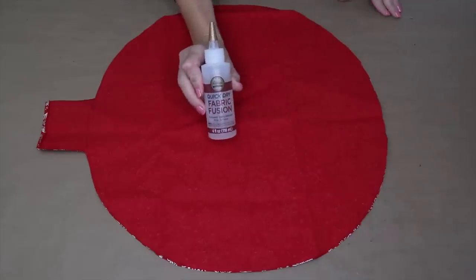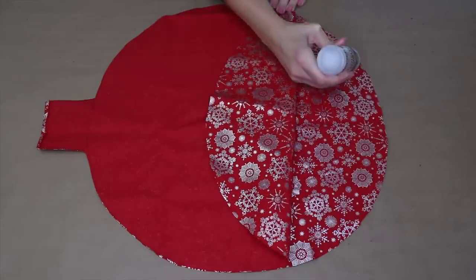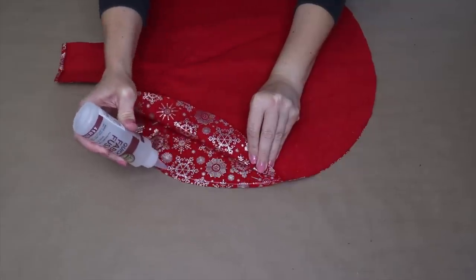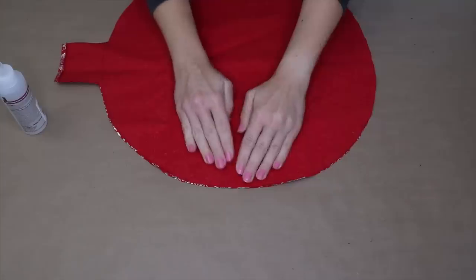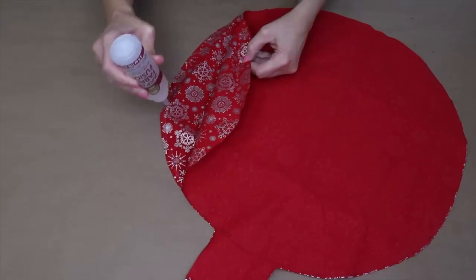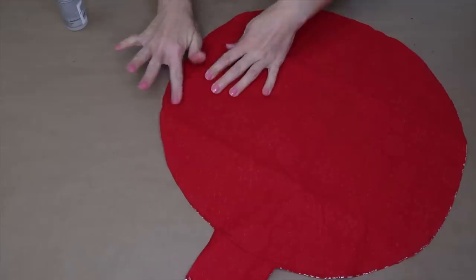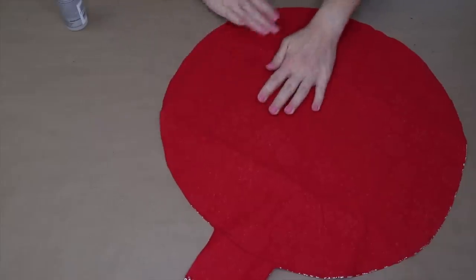Leaving both pieces together, I'm using some quick-dry fabric glue to attach them together. I'm going to leave the top open so that we can stuff this pillow when it's all dry. Quick-dry fabric glue will be ready to work with in about 30 minutes, but if you're using regular fabric glue you might need to wait a couple of hours.